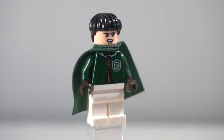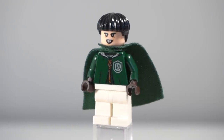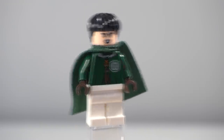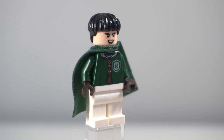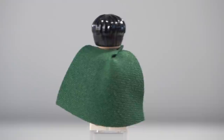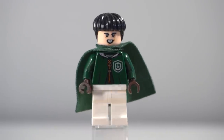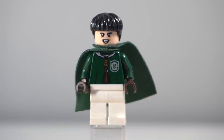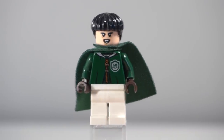From memory, Marcus Flint was either a beater or a chaser, and he is the last named character of the Slytherin team. I quite like this face, though I do think the one from the 2010 set was a lot more accurate. I'm not a huge fan of this hairpiece — I feel like it's incredibly outdated. I want to try and mix it up with something else, but I've just left the figure as it came in the Quidditch match set.